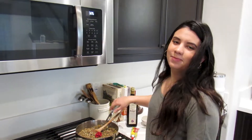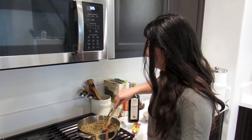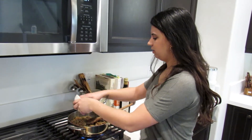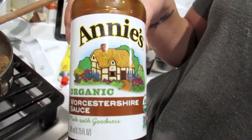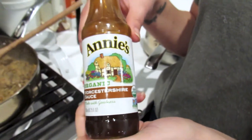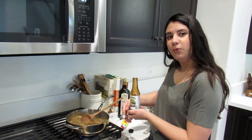Add two tablespoons of tomato paste and give that a good mix. Now I'm going to add four cloves of fresh garlic, give that a mix, and now we're going to add two tablespoons of Worcestershire sauce.